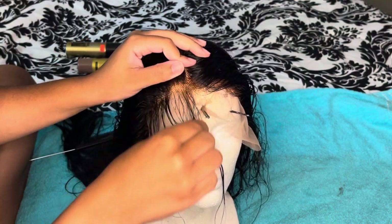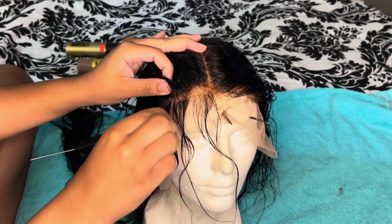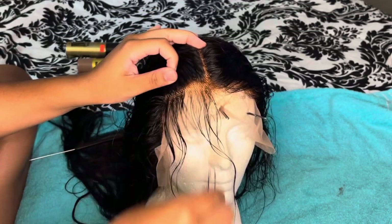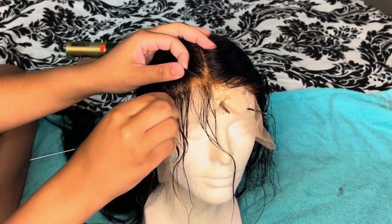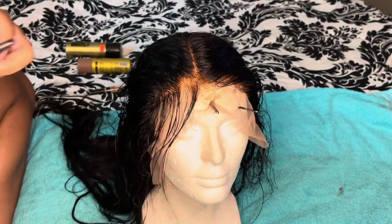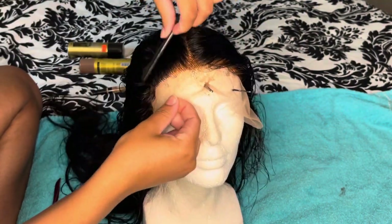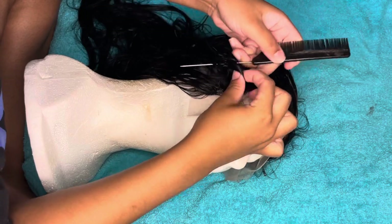The best advice I can give you for plucking is please do not stay in one spot. You do not want to bald that spot out because you cannot go back from that — you cannot add hair. Please take your time plucking and continue to comb through as you go.